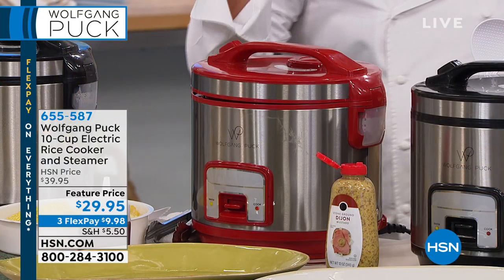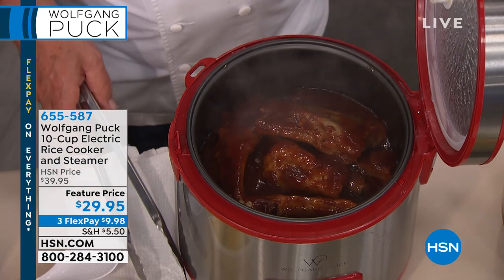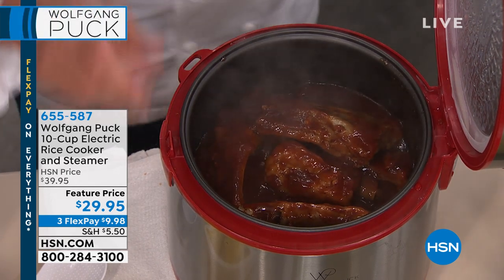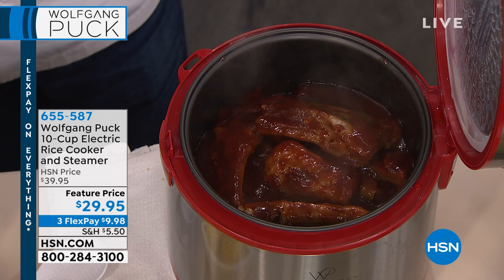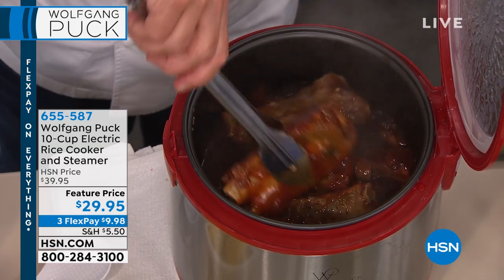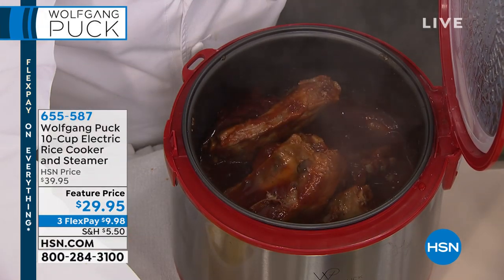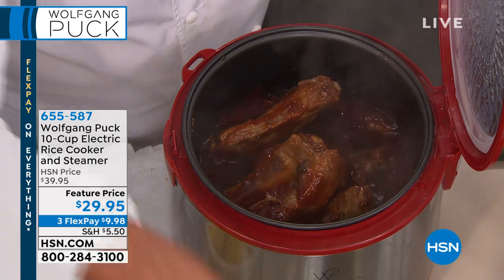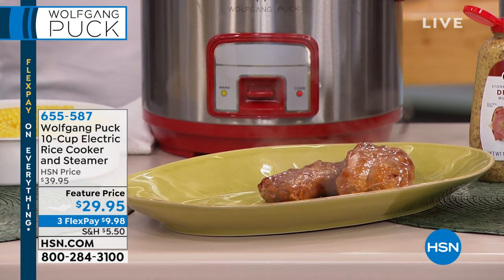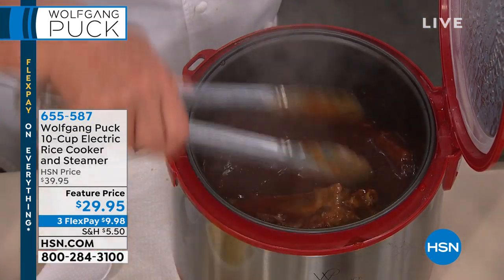You can also make ribs right in the pressure cooker with barbecue sauce, add a little beer - some people add Coca-Cola. Look at that - beautiful ribs. Now we have ribs, we have rice, we have macaroni and cheese. I mean, you name it!